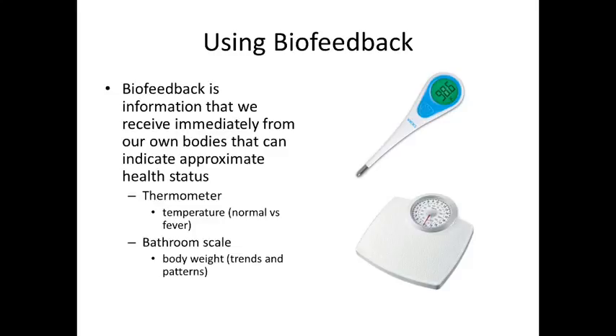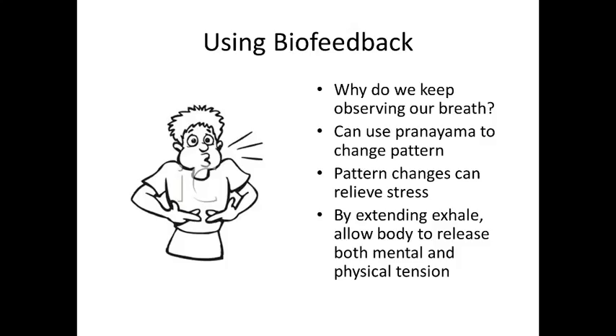Body weight can indicate whether you're going up, holding steady, or going down. It can reveal patterns — for example, a regular weight cycle that corresponds to a monthly cycle. Depending on what the scale tells you, that can cause either distress or eustress. These are all forms of biofeedback — things our body is telling us.